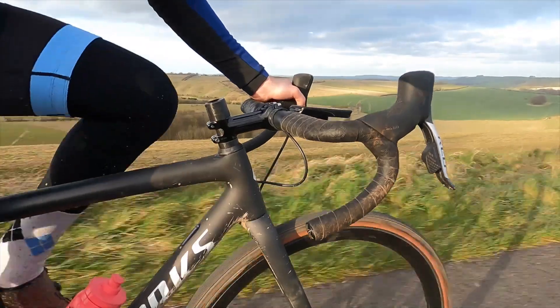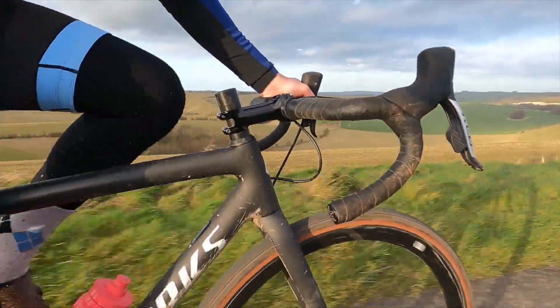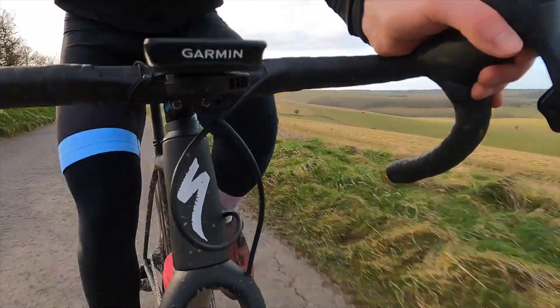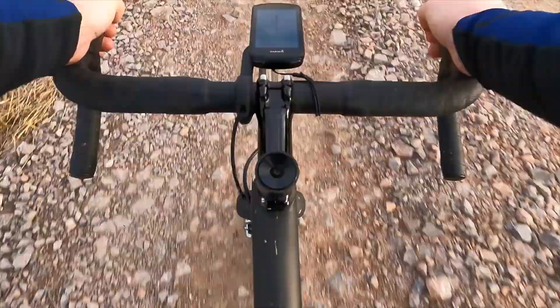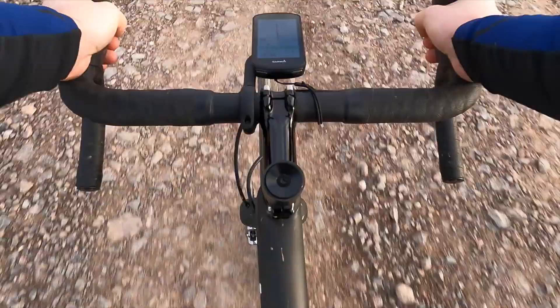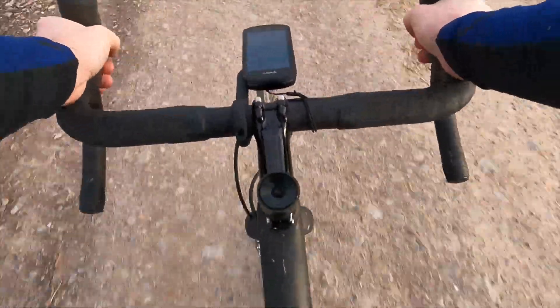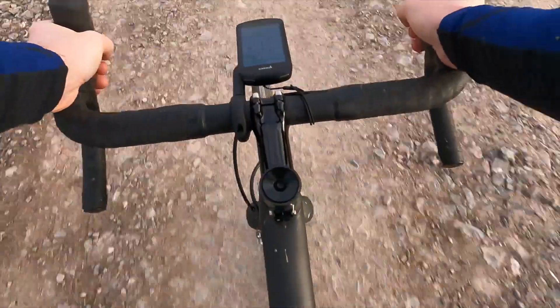When it comes to the ride, climbing is the Crux's party trick, so that's where I'll start. And it isn't just good for winching your way up the steep stuff. I was dead impressed at how well the Crux climbs the technical climbs too. There's a byway near me that goes up what can only be described as a riverbed. It's a great test of both your skill and the bike's capability, and if you want to ride it yourself and see what I'm on about, I've linked the Komoot segment in the description.